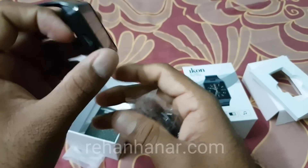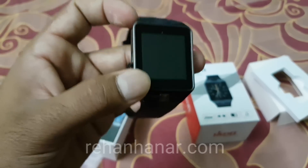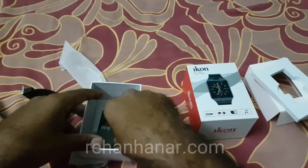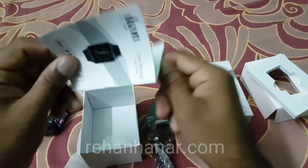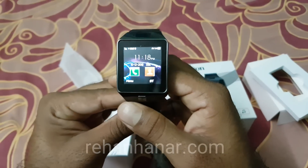You need to insert the cable into this port to charge it. It also comes with a six-month warranty and a small manual. That's all that comes with this watch.